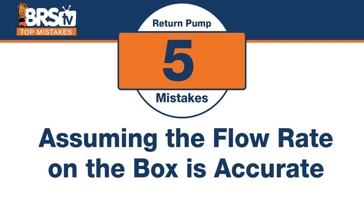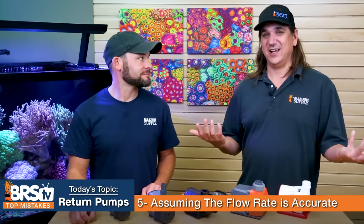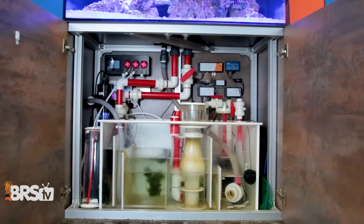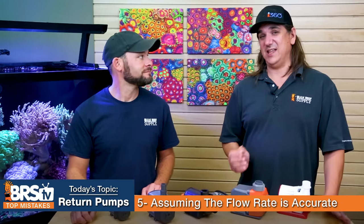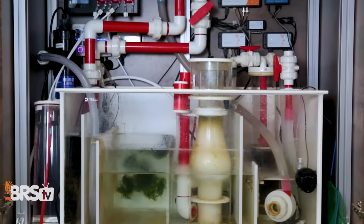Number five: the mistake is assuming the flow rate on the box is what you'll actually get. If it says 1,000 gallons per hour, that's with no plumbing attached. After all your plumbing, height, twists, and turns, you might get as little as 400 gallons per hour. A good rule of thumb: if it says 1,000 GPH on the box, just assume it only does 500. They do have charts, but most people won't do all the math on 90s and 45s.